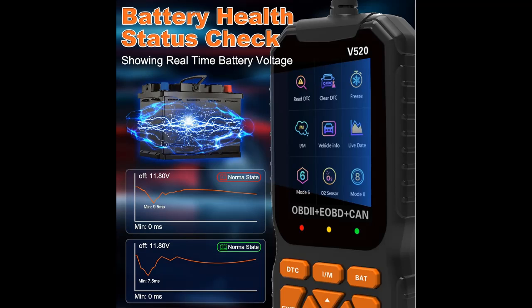The check engine code reader can assist in repairs, test drives, pre-diagnosing engine light issues, and checking performance data.